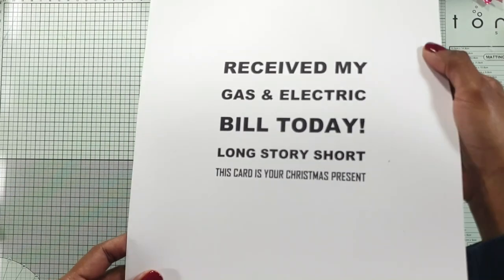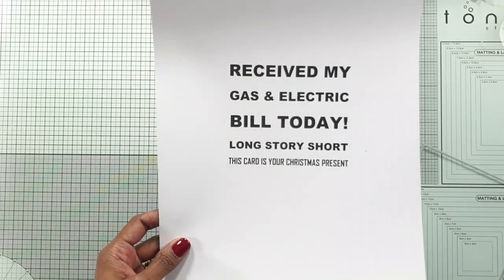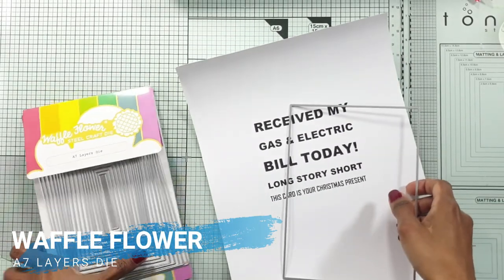Today I'm doing some Christmas cards with a humor theme. It's for the Christmas Craft Creations Challenge. You can find all the information in my blog and the link to my blog is in the description below.